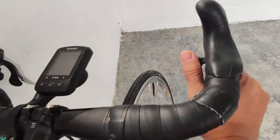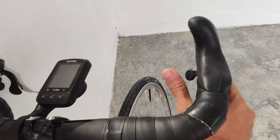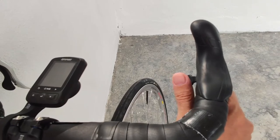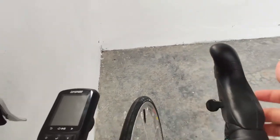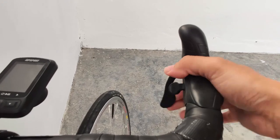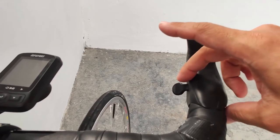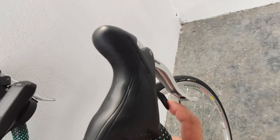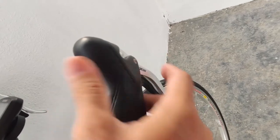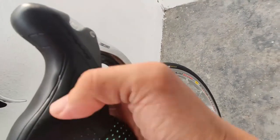I can reach the downshift lever more easily when I'm on the drops compared to Chorus or Super Record. With this one I can reach with the thumb and shift, whereas with Super Record it's a bit difficult because it's straight — occasionally I might make mistakes like shifting two cogs instead of one. With this one it's less stiff, requires less force to activate, and overall has a Shimano-like feel. The upshift lever also requires very little force and has more travel compared to older Campagnolo groupsets.